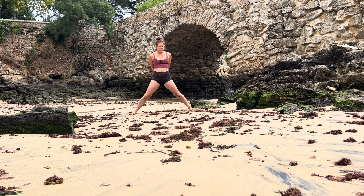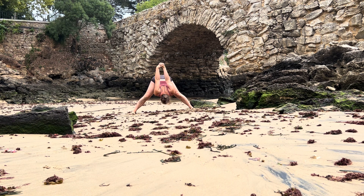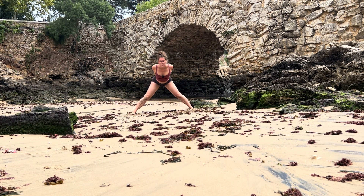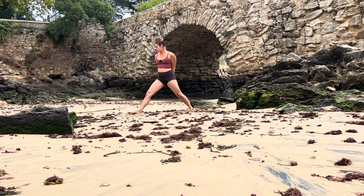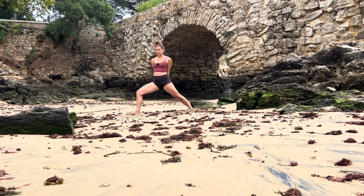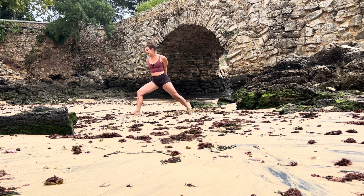Interlace your hands behind your back once again, inhale extend your spine, and as you exhale fold. On your inhale halfway lift, rise all the way up to standing, keep your interlace. Bring your right foot back into 12 o'clock, or even your front knee, inhale here. As you exhale we are transitioning into your balance.